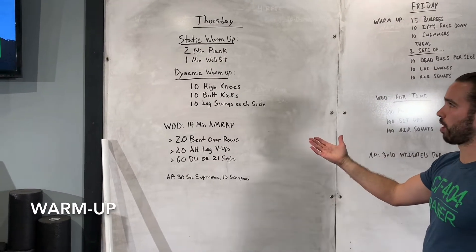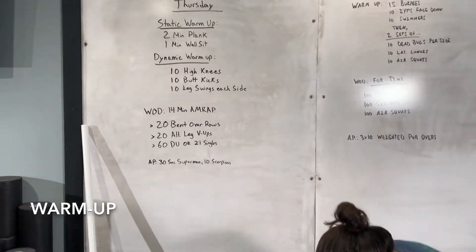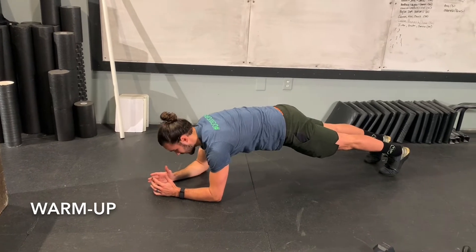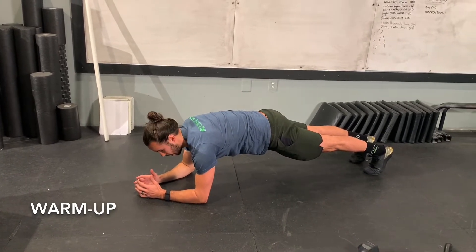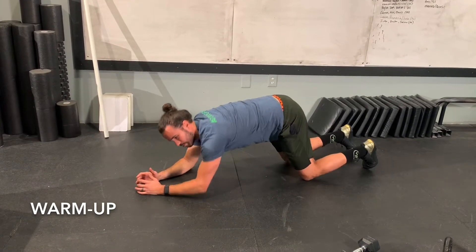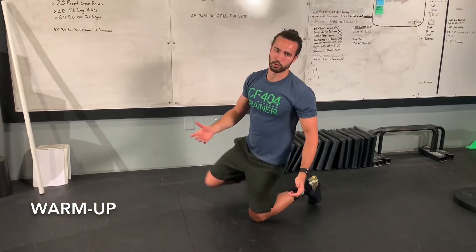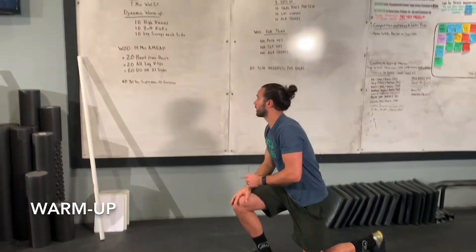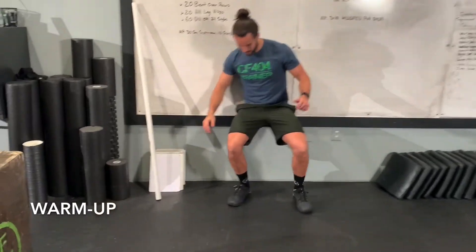For the plank, just a regular plank on those forearms — try to keep a nice flat, tight core. If you need to break it into two sets of one minute that's fine, but if you can go through the whole two minutes in one shot, do so. We're just looking to warm up the muscles and get the heart rate up a little bit. After that you're going to go straight into a wall sit — find that nice 90-degree angle on the knees, trying to keep your hands and forearms off your legs.